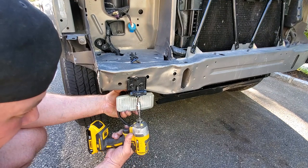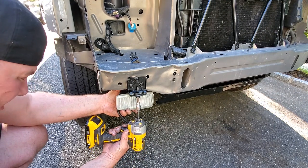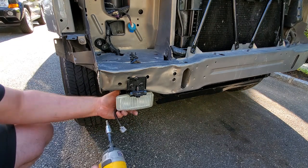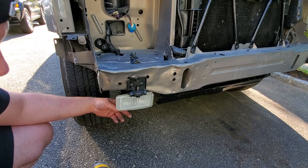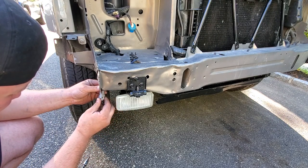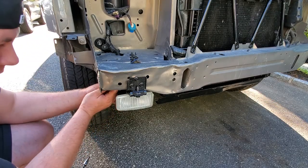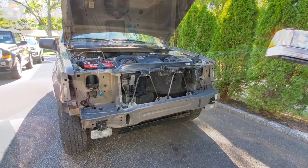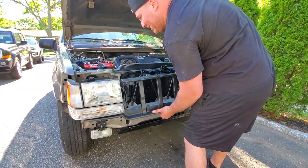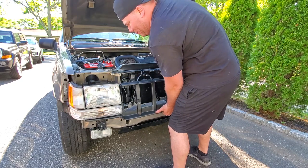Just going to aim them straight up and down and come back to adjust them later. Plug them in. Alright guys, header panel — this is what's going to make this thing look like a Jeep again. We're putting it on now.